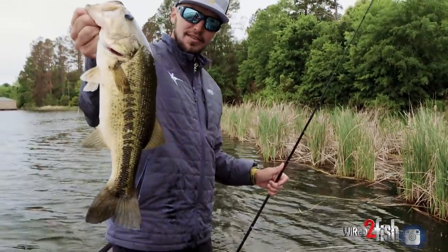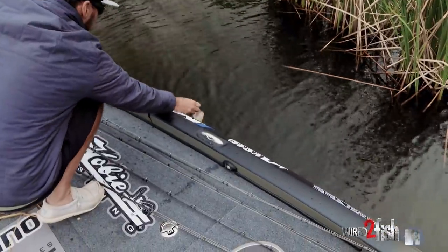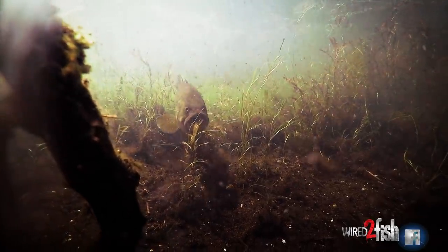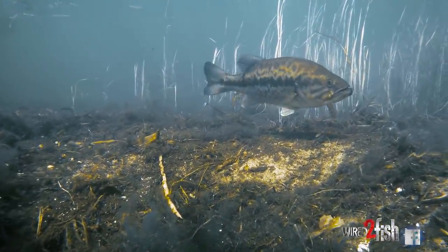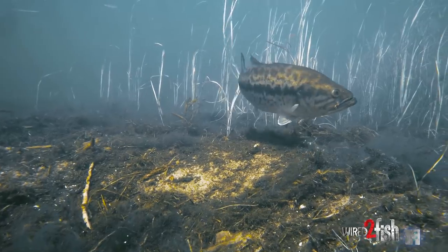Bring it to the top of the mat, shake it and finesse it. This time of year when those fish want to get shallow and they want to spawn, they're going to look for some kind of cover, but they also want that hard, sandy-type bottom where they can make a bed and also feed around. Pretty much any lake in the country, you're going to be able to find something similar to this.